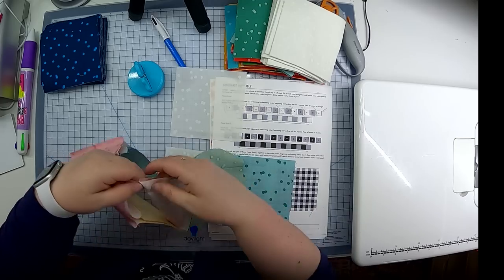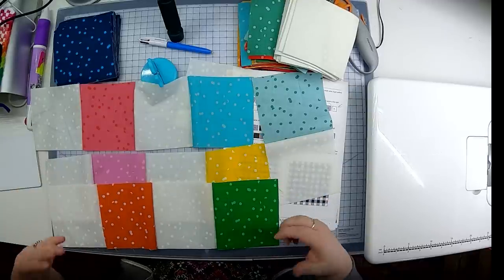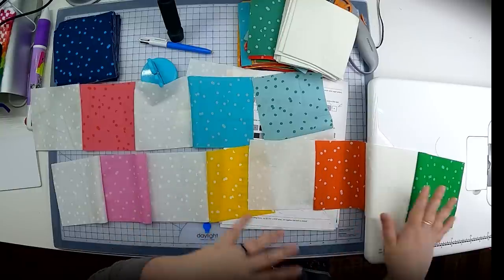Now all I need to do is sew the large four-square chunks together, making sure I keep that alternating fat quarter and light square sequence as I sew.